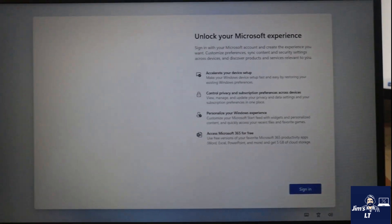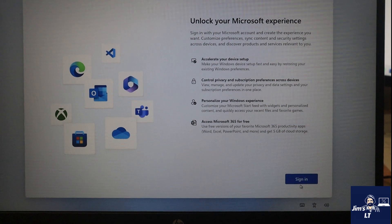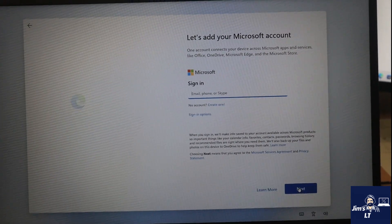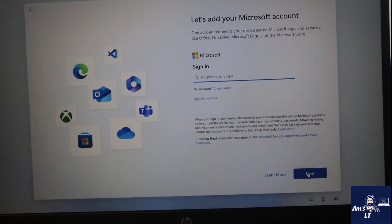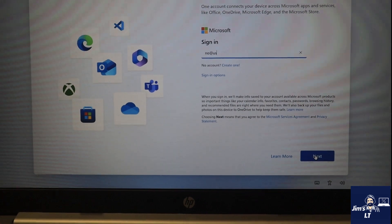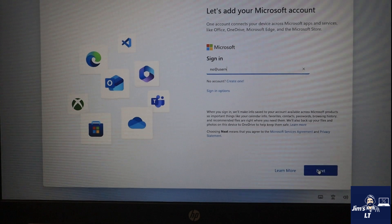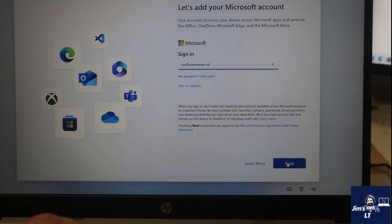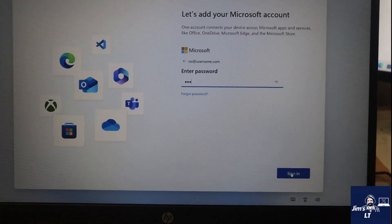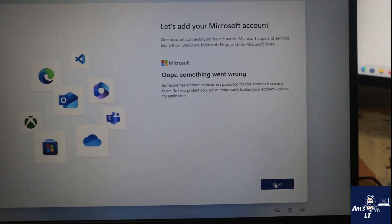Here we go - 'Unlock the Microsoft experience.' Of course they want us to log in. We're going to go to sign in, but I don't want to create a Microsoft account, so I'm just going to enter a fake username like 'no@username.com' and put any gibberish for the password. And look - we can't sign in, something's gone wrong. Perfect.